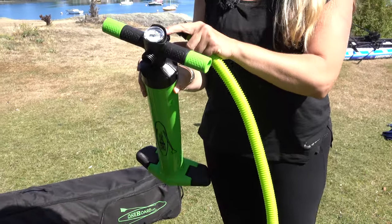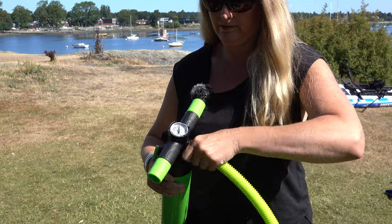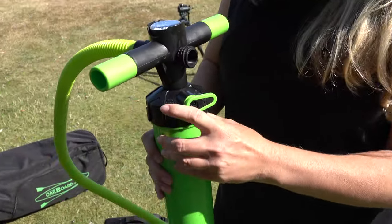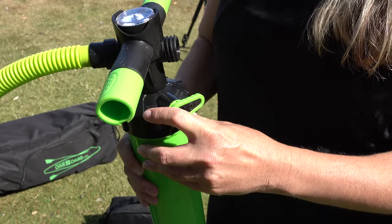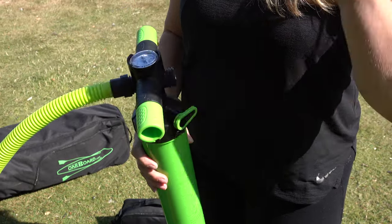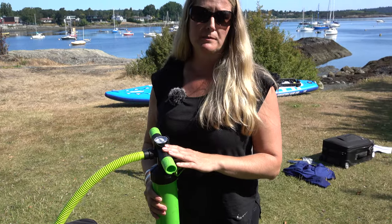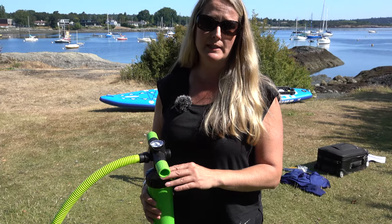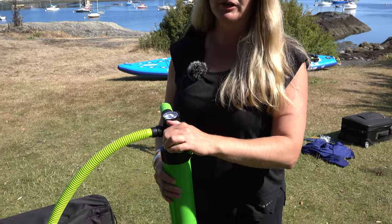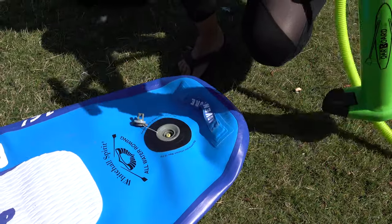Just on your pump, you've got an input and output, so make sure you've got it on the right side. You've got an option of single action and double action. The single action is only producing air on your way down. The double action is producing air on your way up and your way down. I like to keep it on double action. For the beginning it goes a little faster to about 10 PSI. For the last 5 PSI, I flip it over to single action — this is a little easier because at such high pressure it's harder pulling it up and down.